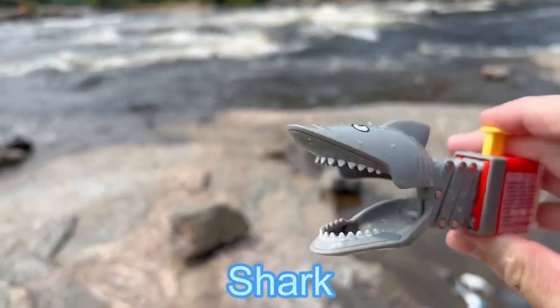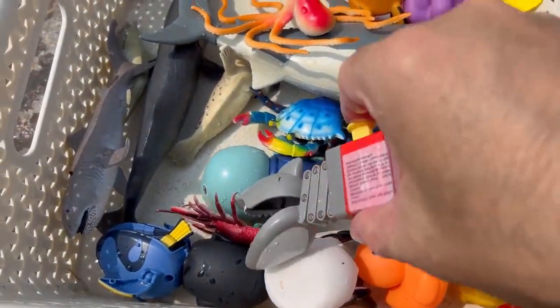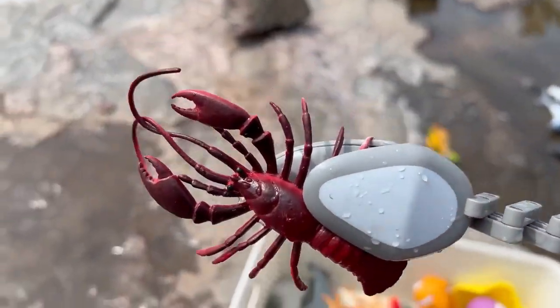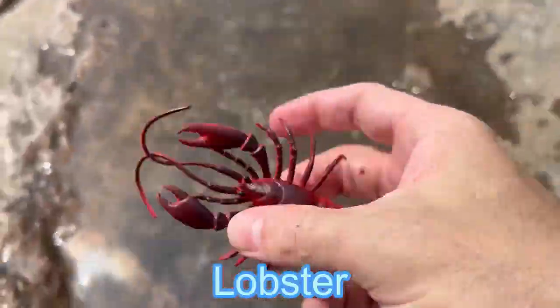Shark. It's a chomping shark. Let's see if we can catch another sea animal. Yes, we caught a lobster. A red lobster.